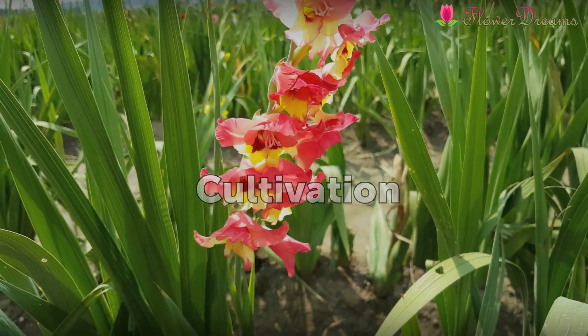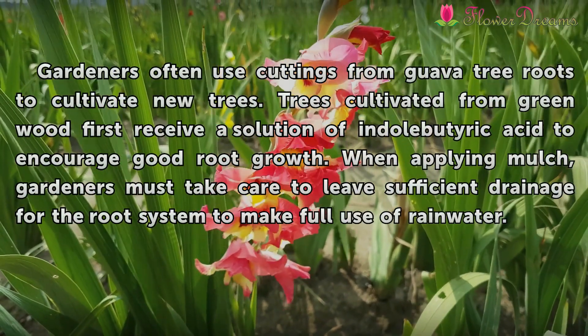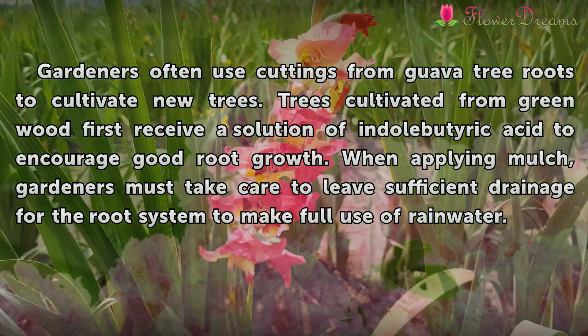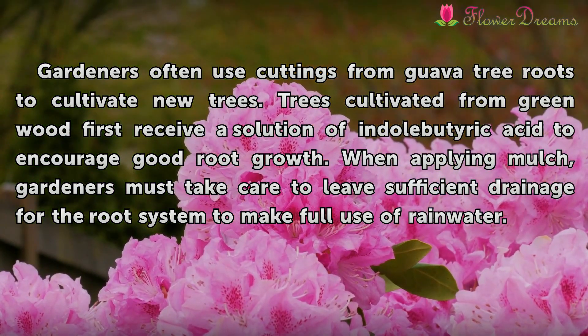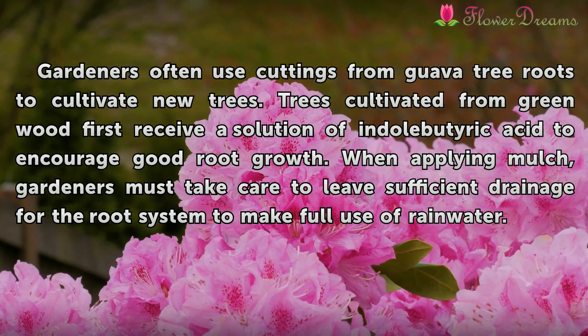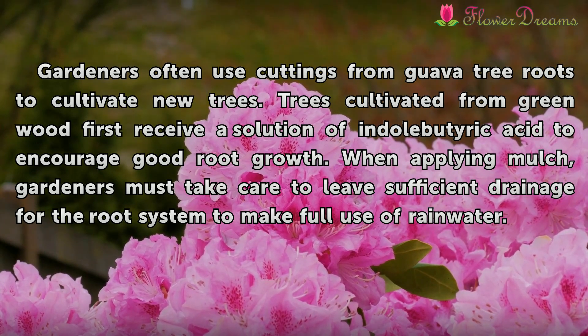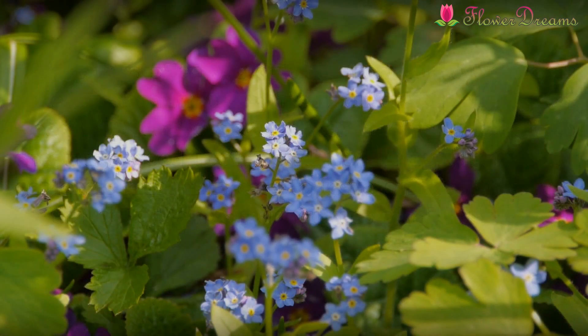Cultivation. Gardeners often use cuttings from guava tree roots to cultivate new trees. Trees cultivated from cuttings first receive a solution of indole-butyric acid to encourage good root growth. When applying mulch, gardeners must take care to leave sufficient drainage for the root system to make full use of rainwater.